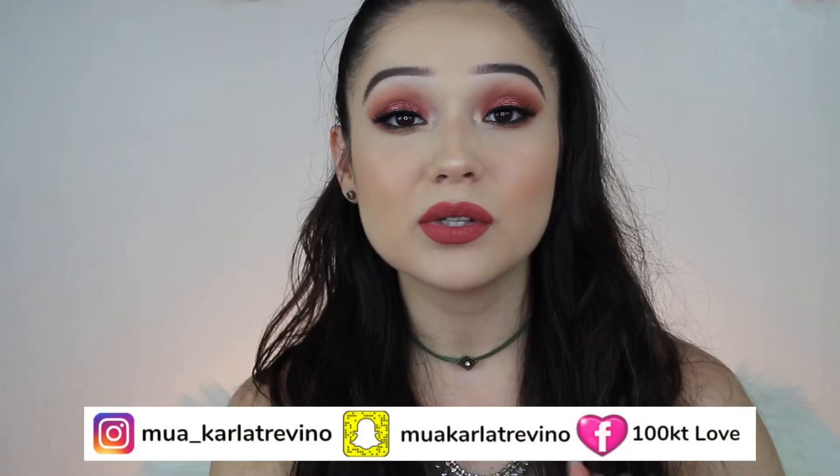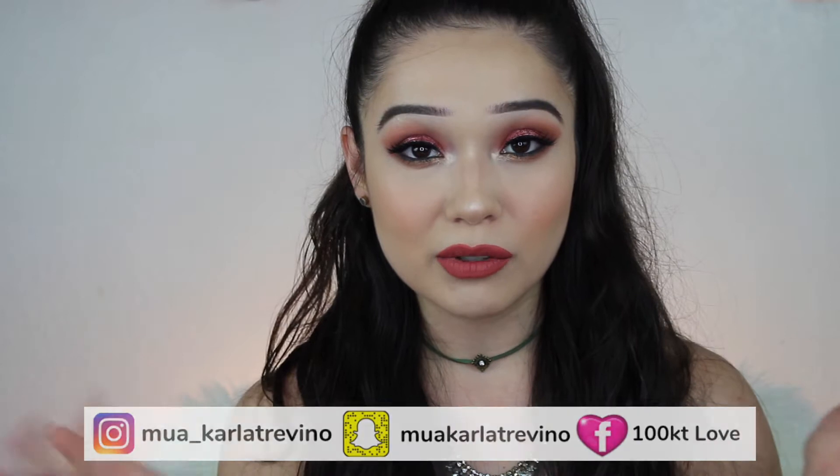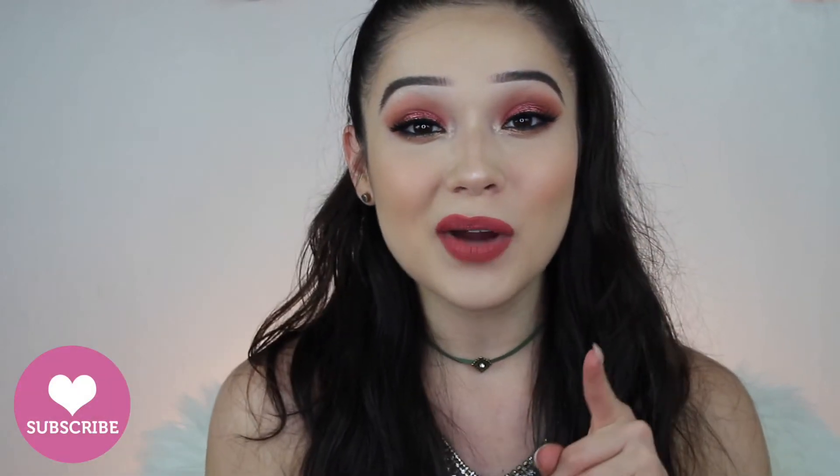I will be using new products, so if you're interested in my thoughts and mini reviews, stay tuned to the end of the video. Make sure to subscribe, turn on your notifications, and let's jump in.